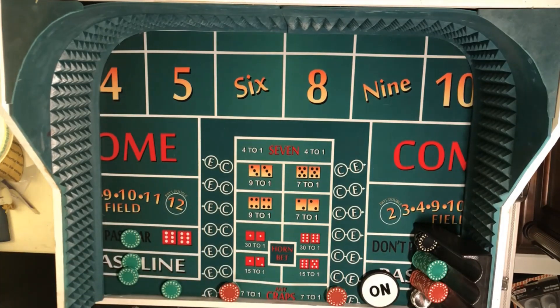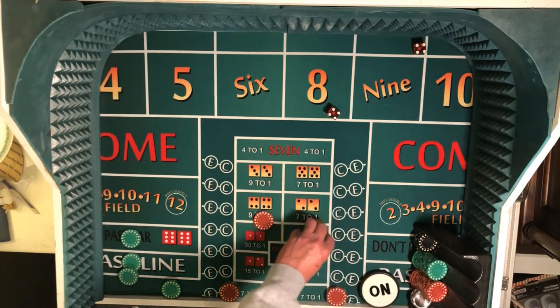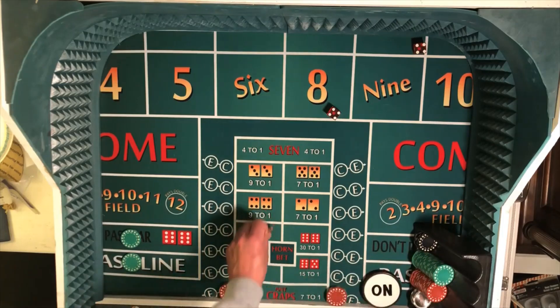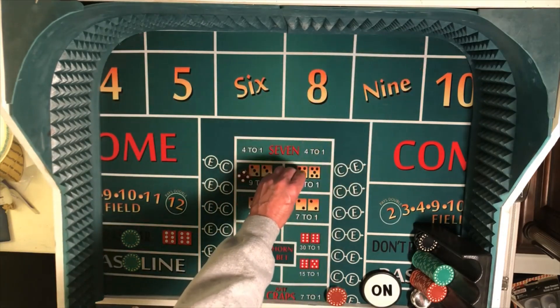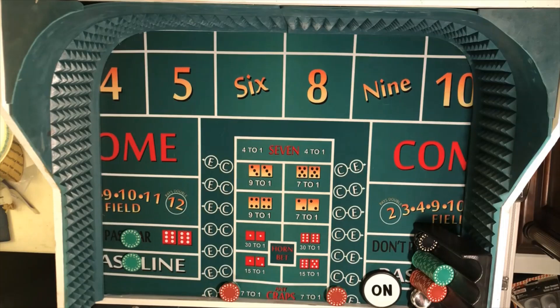We're looking for an inside number. Dice in hand — nice throw, hard eight. So that's another $70 winner. $75 for five once again. Take down the two outside numbers — the five and the nine which is behind the pass line. That leaves us once again with the six and the eight. We need to throw one of those to complete this level. Completing levels is how you rack up some nice profit using the Step Down System.